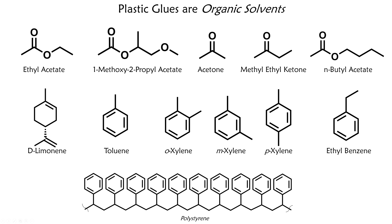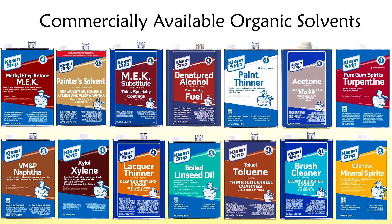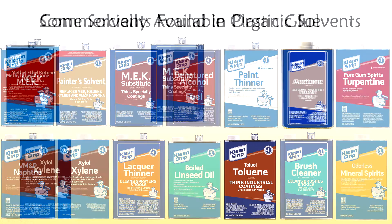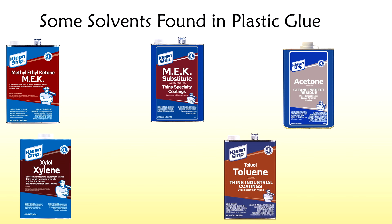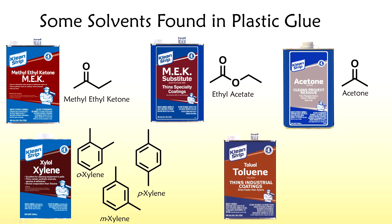The other molecules on this list — the terpene, the ketones, and the esters — are all strong, versatile organic solvents which can also dissolve polystyrene. Another point is that none of these chemicals is particularly rare or expensive. Consumers can find most of these in the paint section of the hardware store. These solvents are useful when working with paint, varnishes, and other coatings that contain polymers which are not water-soluble. Here are some of the offerings from the CleanStrip brand — at least five of these are compounds found in plastic glue: methyl ethyl ketone, methyl ethyl ketone substitute (which is actually ethyl acetate), acetone, xylene (sometimes called xylenes because it's a mixture of ortho, meta, and para-xylene), and toluene. I was able to find all of these except the toluene in my local hardware store.